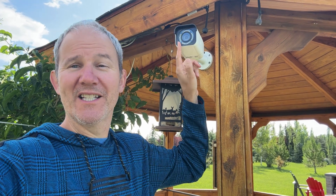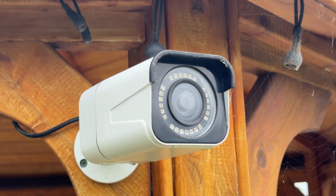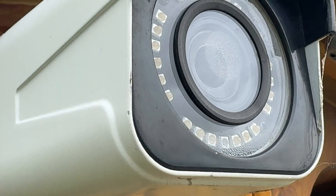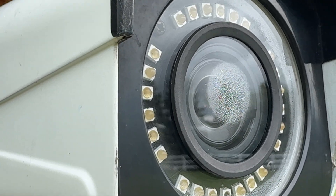Hey guys, I recently noticed that this six-year-old camera has been fogging up. There's some condensation forming right around the lens and the IR lights, and it's especially noticeable in mornings and evenings when there are large outdoor temperature fluctuations.